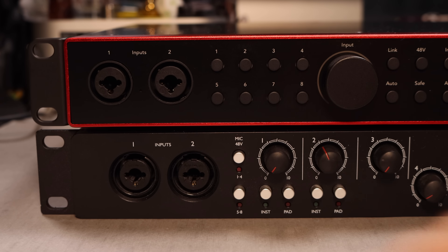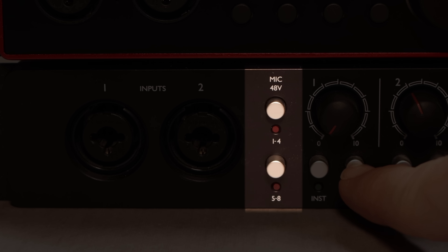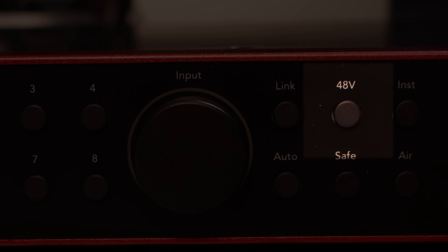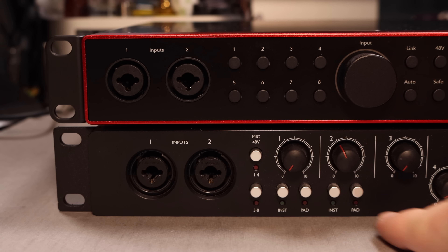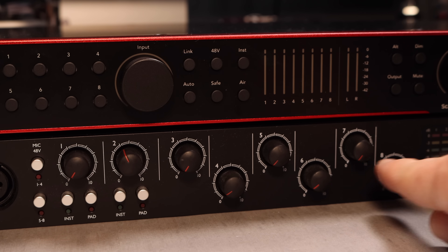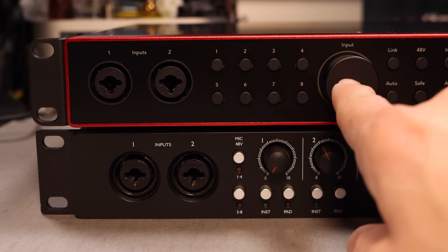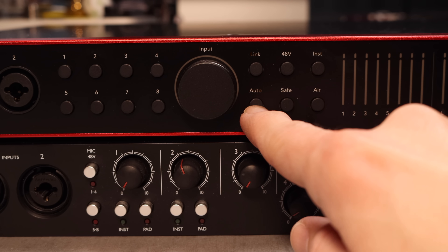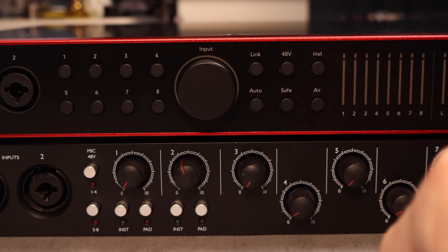Now let's talk about the physical differences between the 2nd gen and the 4th gen. On the front, both devices have two XLR combo jacks. The 2nd gen has a phantom power button for channels one through four or channels five through eight, while the 4th gen has phantom power for each individual channel. The 2nd gen has a pad on channels one and two; the 4th gen does not have any pads. The 2nd gen has individual gain dials for each channel, while the 4th gen just has a general encoder dial. You also get a linking, instrument, auto gain, safe mode, and air button for each individual channel on the 4th gen.